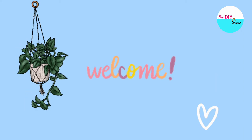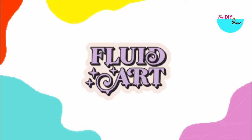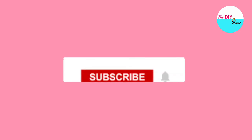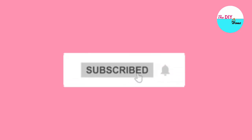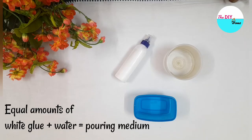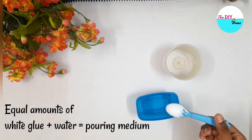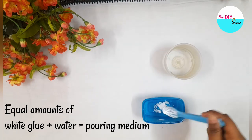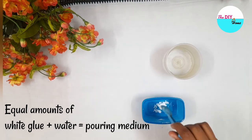Hello everyone, welcome back to our channel. Let's try fluid art in this video. Subscribe and press the bell icon. Without further ado, let's get started. First, let's make a pouring medium, for which you would have to mix equal amounts of white glue and water in a container.